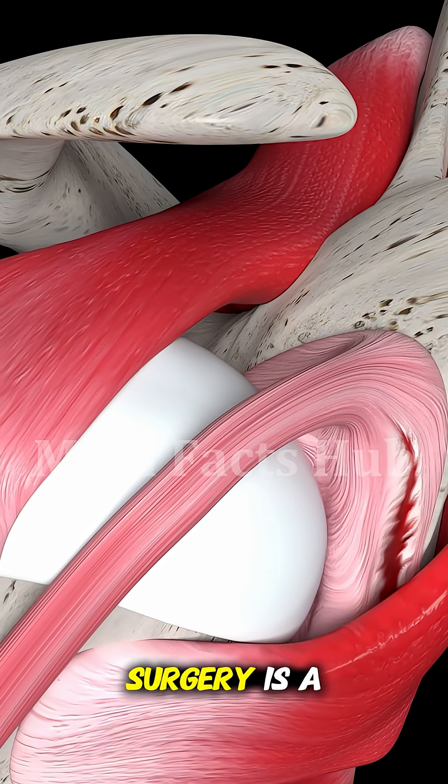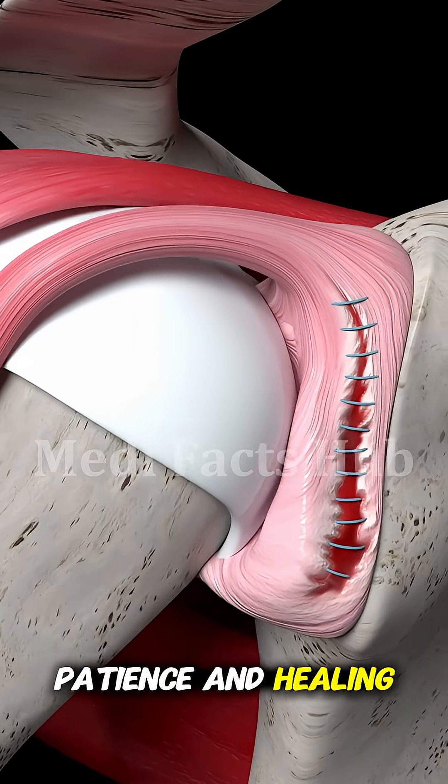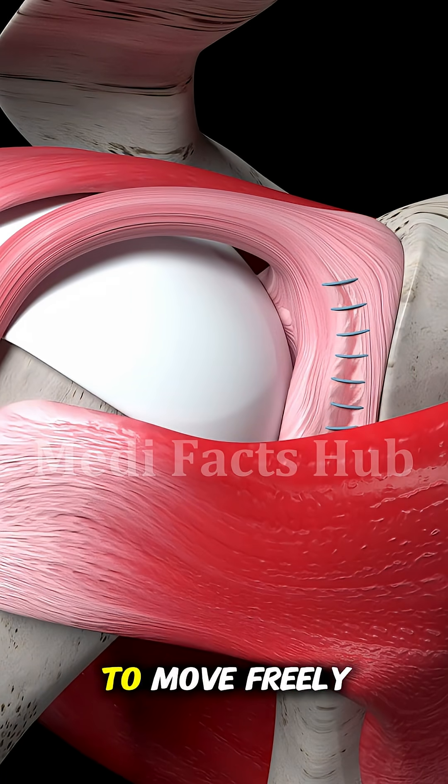Rotator cuff repair surgery is a perfect blend of precision, patience, and healing, giving your shoulder a second chance to move freely again.